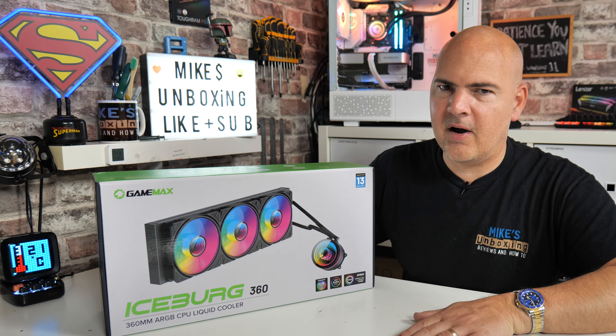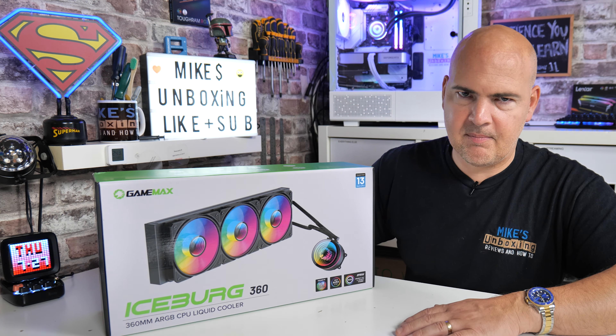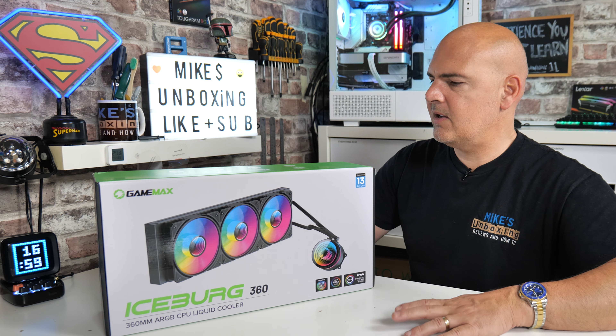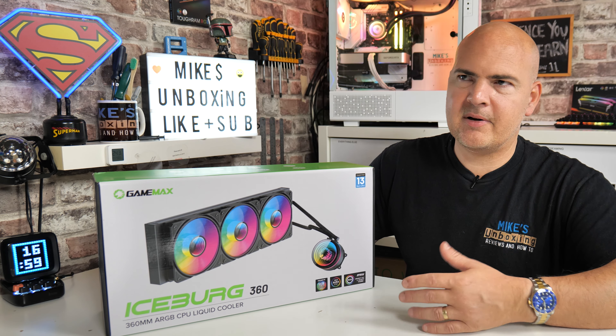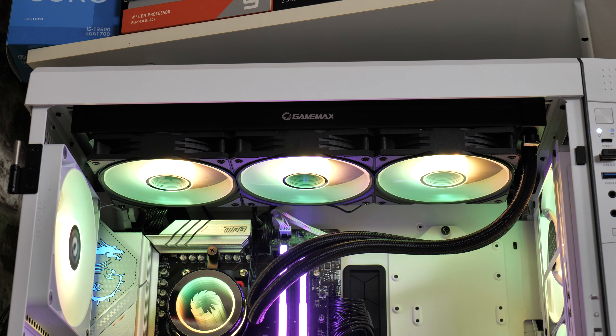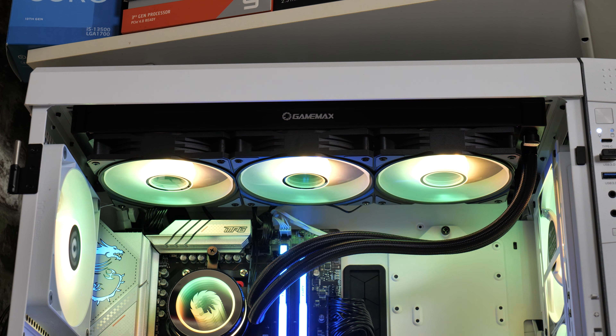It is very quiet, and that is with the system running as it would normally. To me it's absolutely fine — I would be happy to put this in any system. When the fans ramp up at 2000 RPM, clearly it's going to make some noise, there's no real way of getting around that. But realistically, anything up to about 1500 RPM, I wouldn't say it's silent, but it's not intrusive.